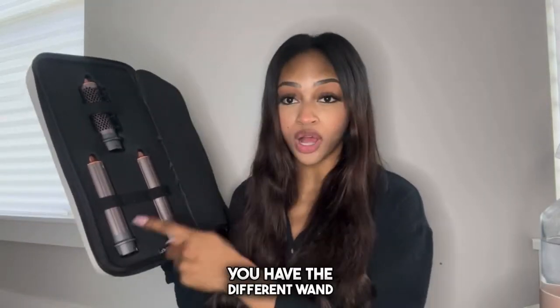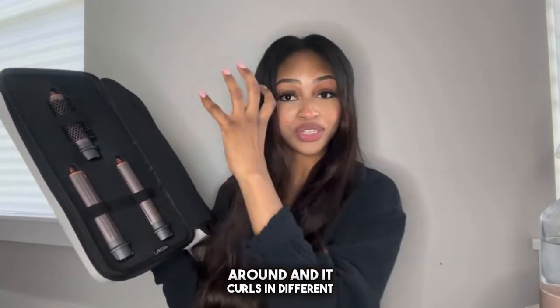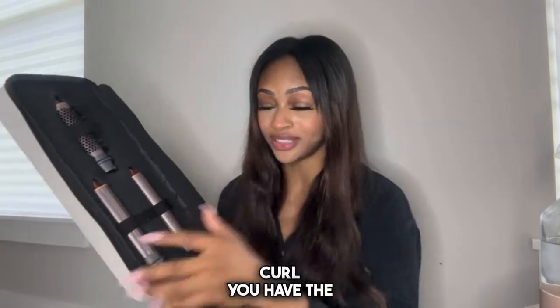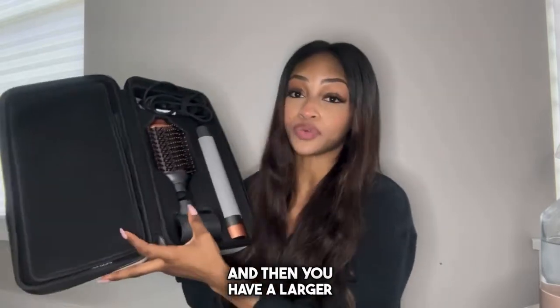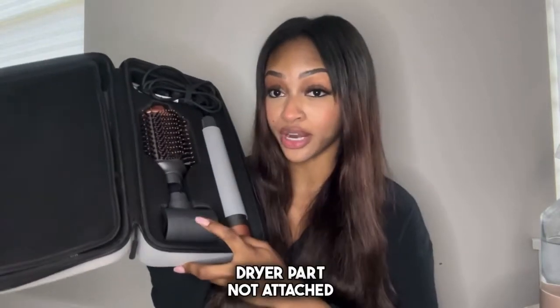You have the different wand sets where the air will take it and wrap it around and it curls in different directions, which is really optimal for the perfect curl. You have the smaller brush, round brush, and then you have a larger round brush. And this is the curling apparatus and this is the hair dryer part.